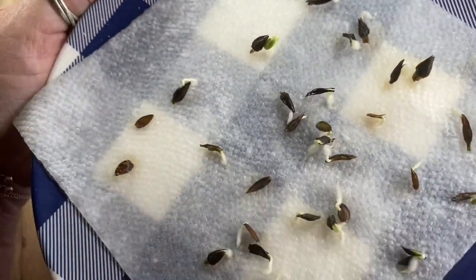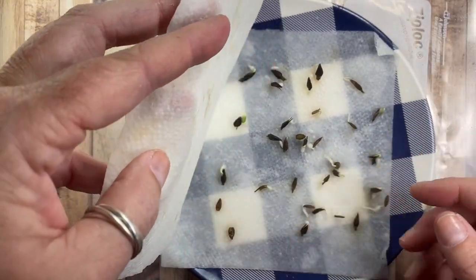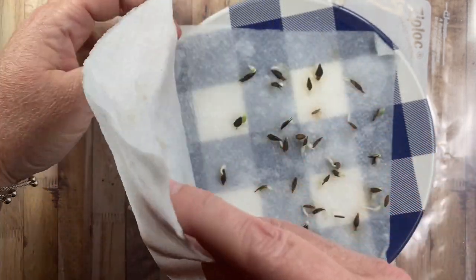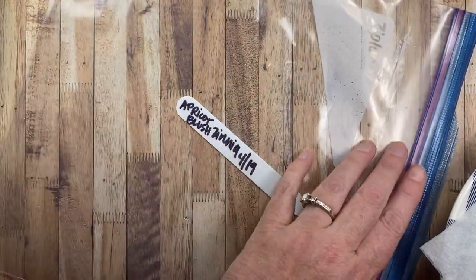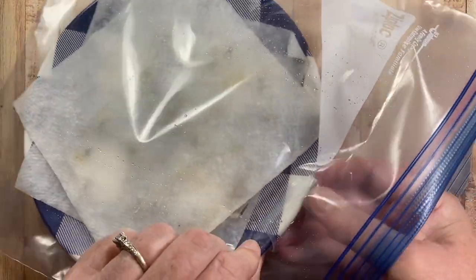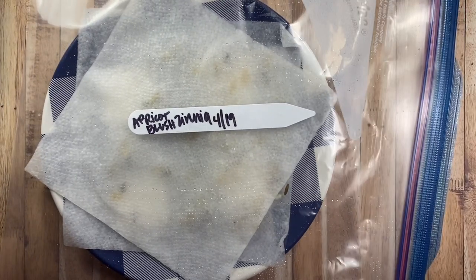So exciting! I thought I would take these outside — these need to be put in soil now, especially since their little leaves are poking out. So I thought I would take you out on the patio and sit with you while I go ahead and pot these seeds up. Stay tuned for the rest of the video — we'll be outside at the patio table where I do all my seeding. I'll be back with you shortly.